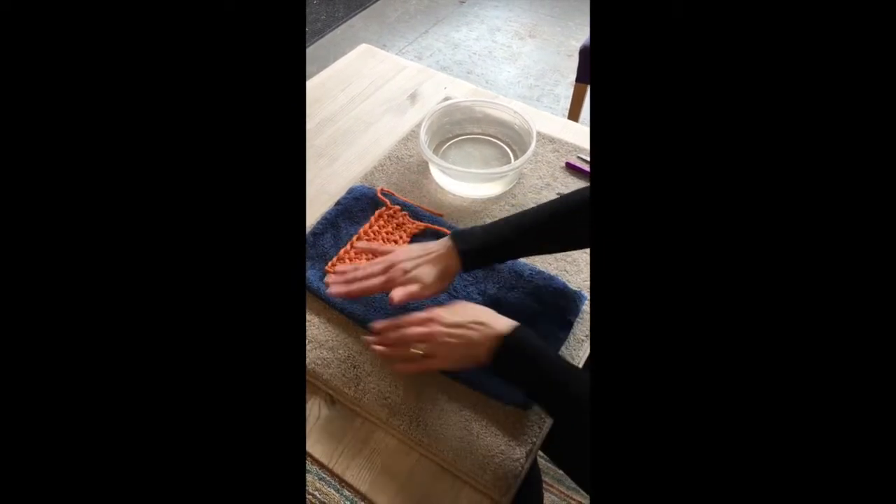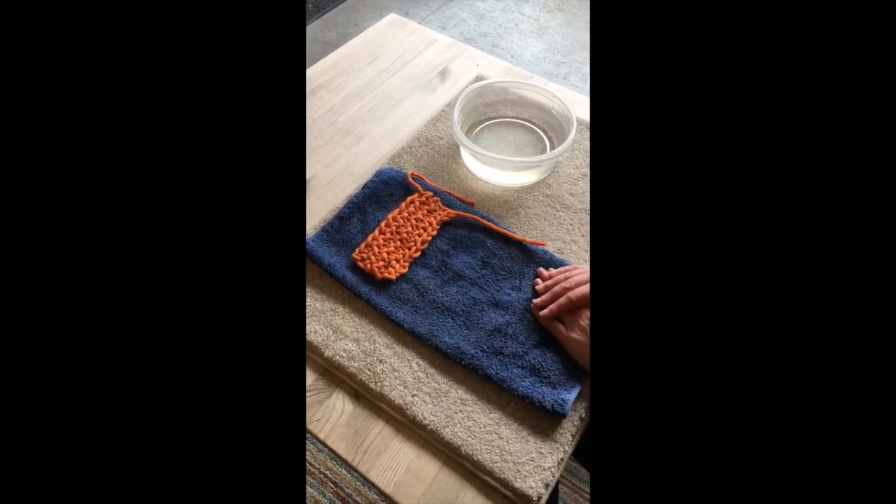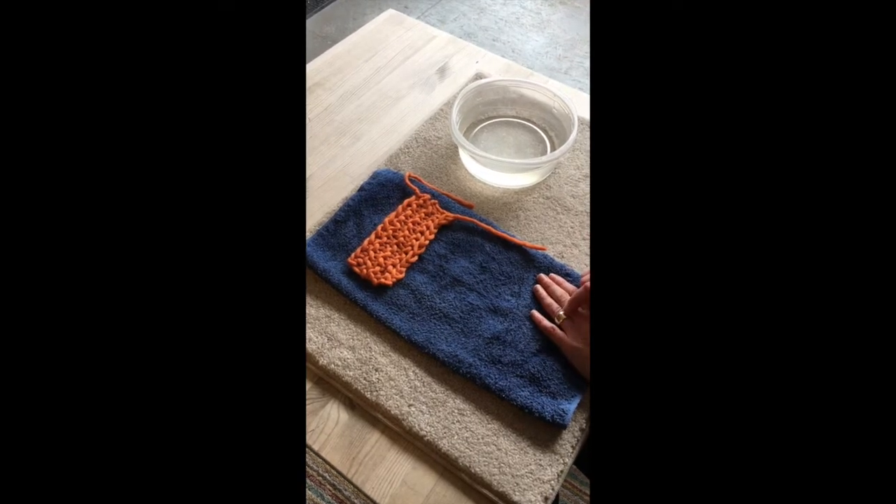That bath just smooths it all out, it makes it lie flatter, it opens up your stitch work, and it makes everything much more even. Once it's dry, we weave the ends in.